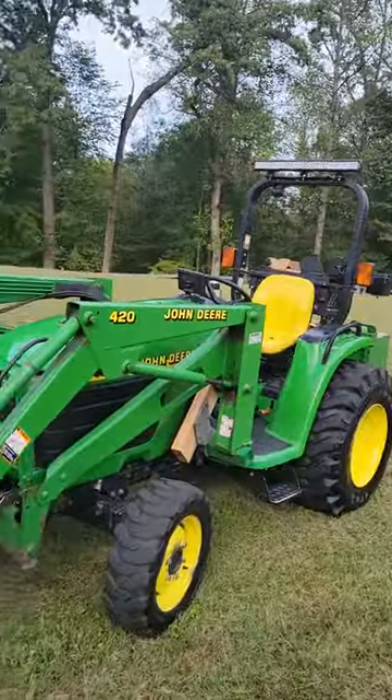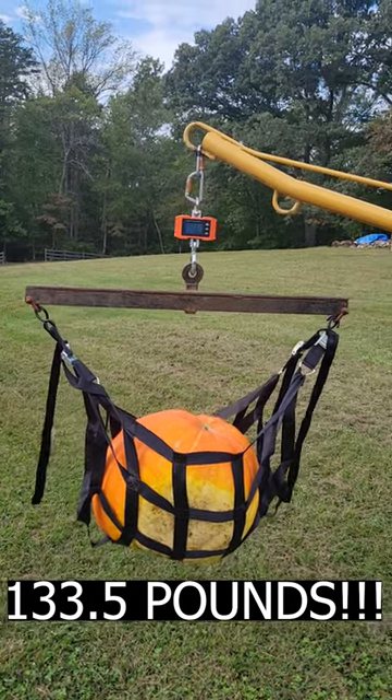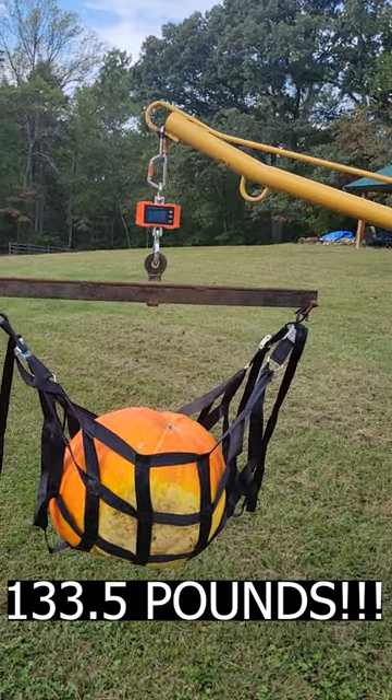So how do we move these guys? We take the tractor, the 4400, put this little thing in the front of it, and then we pick them up with the net. And from the net we can weigh them.